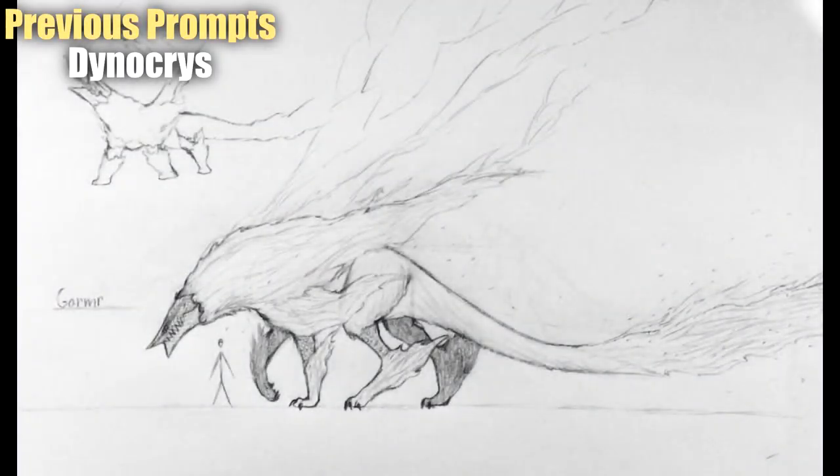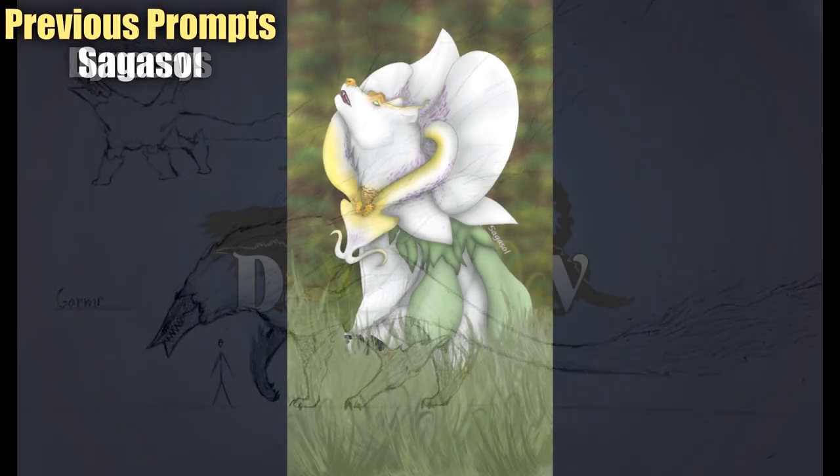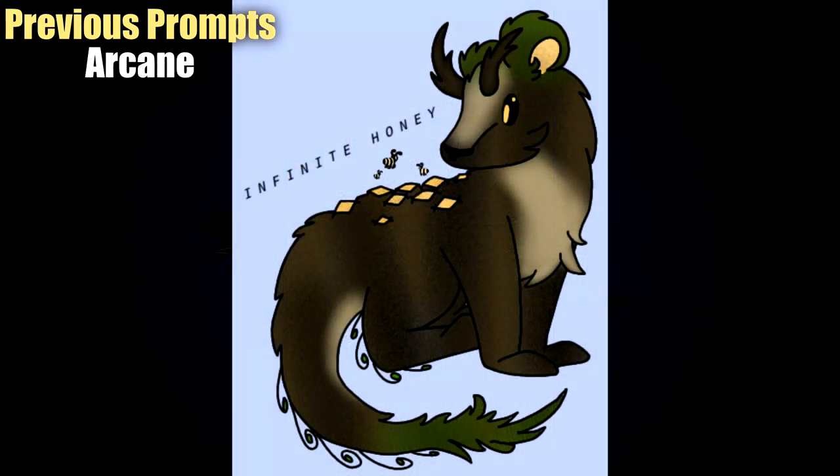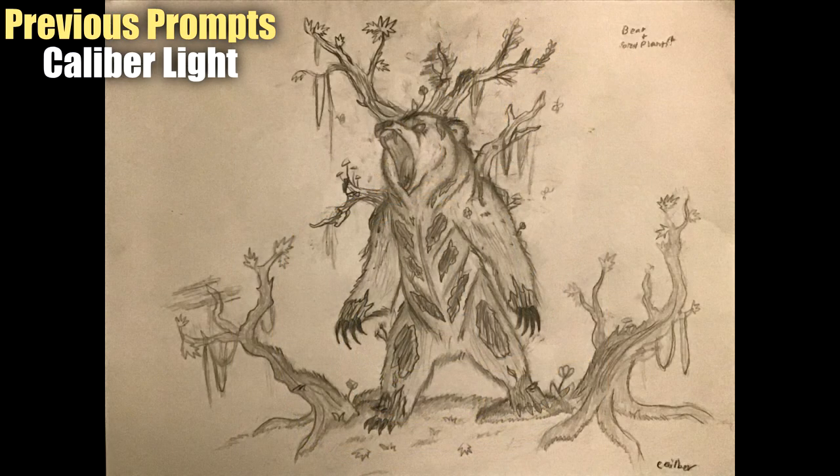Hello everyone and welcome back to another round of Let's Make Hybrids. The current prompt is a bear and a plant, and this is of course Part Two. If you haven't seen Part One, I really would recommend you go and check that one out first. As always, let's dive straight in.